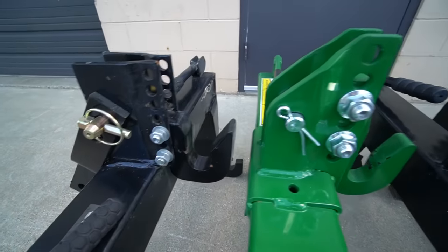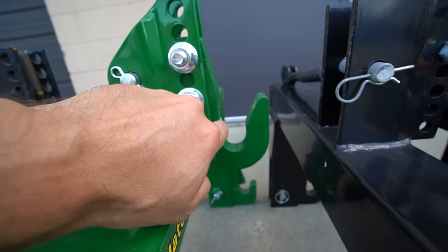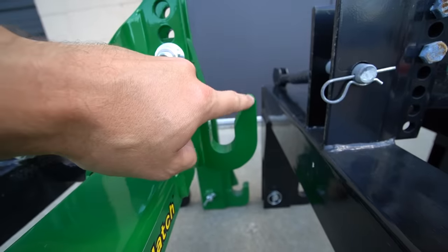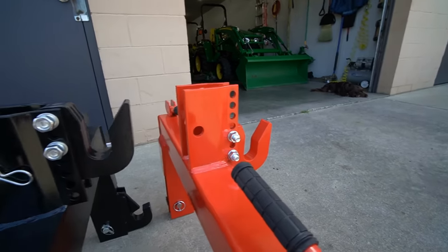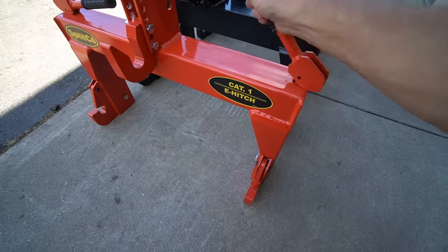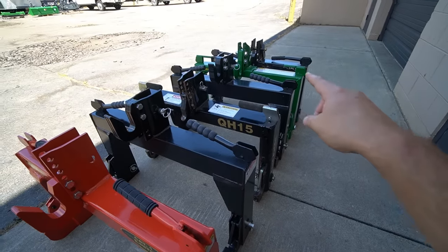Looking at the top hooks, some have a longer taper extending outward. The iMatch has a pretty narrow profile with not as much of a taper, and some folks say they have trouble with that top hook not extending out enough to grab the top link on the three-point hitch. The other models generally extend out a little further. They all have spring handles on top — rock that handle and you can see it retracts the hook down below, then closes back up.